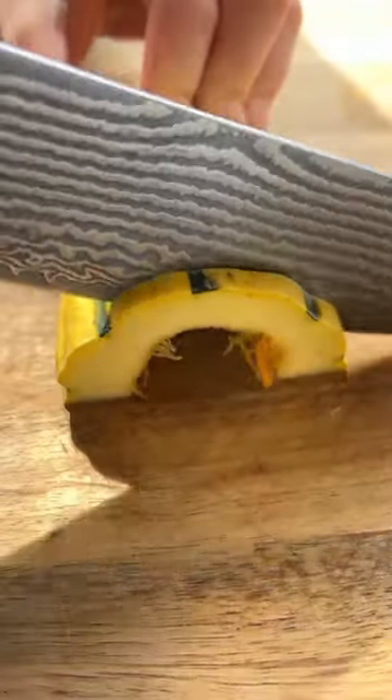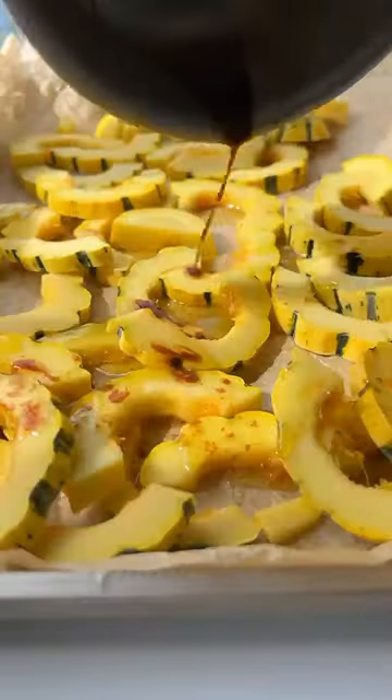Take the squash, cut the ends, cut it in half, remove the seeds, and then cut it into these half moons.